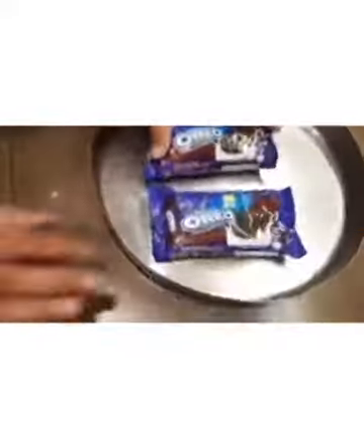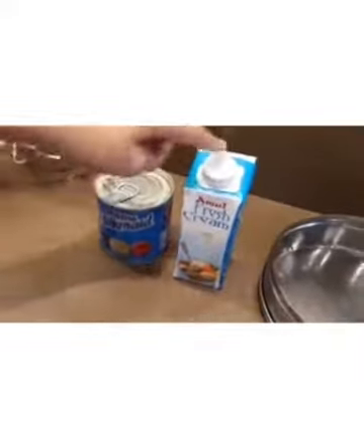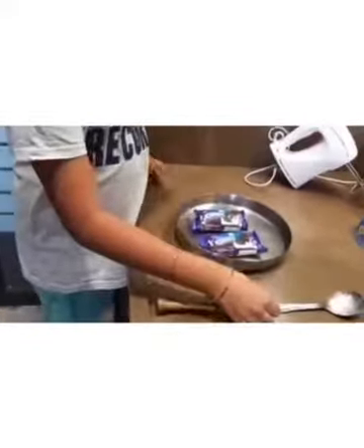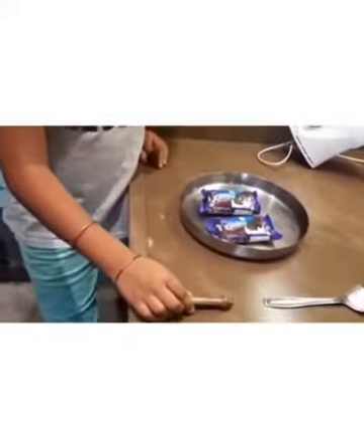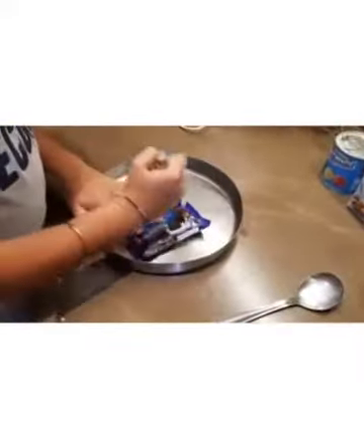For this recipe you need two Oreo packets, some milk maid, fresh cream, a grinder, a spoon to mix, and anything you have to crush. So let's begin — first we have to crush the Oreo.